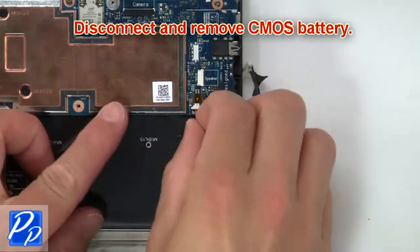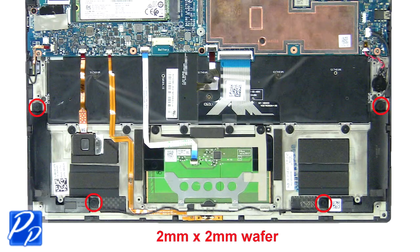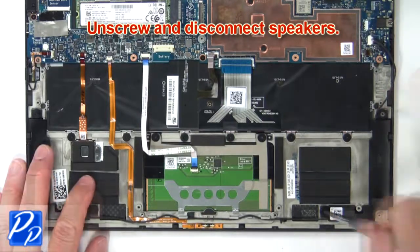Now disconnect and remove the CMOS battery. Then unscrew and disconnect the speakers.